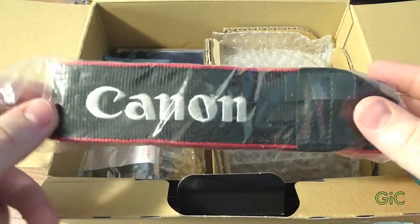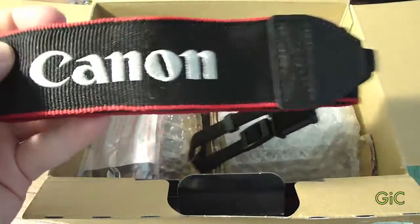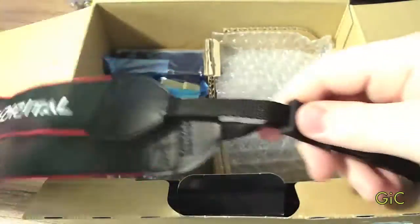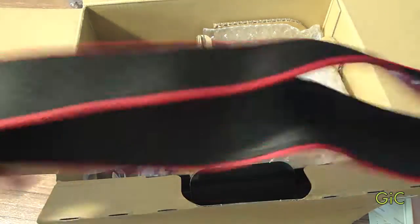Here we have the nice Canon strap. I might get a padded strap. It says 'Digital Canon' — pretty nice.